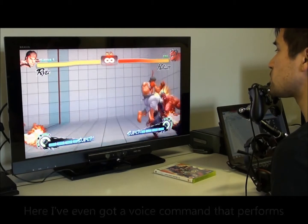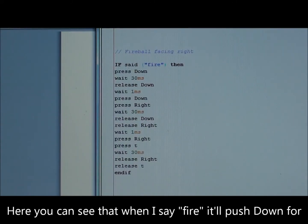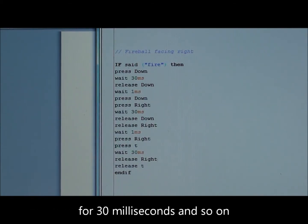Here I've even got a voice command that performs a little combo. So this is an example of what you need to type. Here you can see that when I say 'fire', it will push down for 30 milliseconds, then let go, then press down and right for 30 milliseconds, and so on.